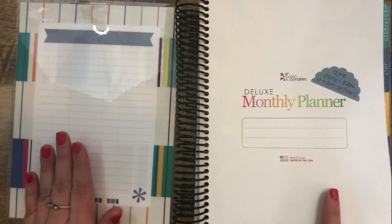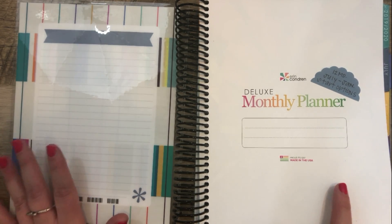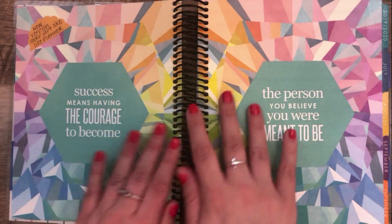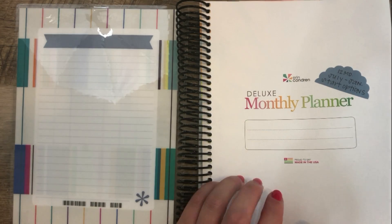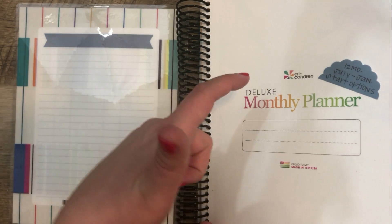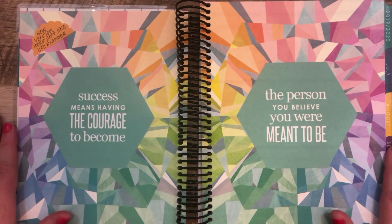For the most part, it looks exactly like the Life Planner. All the inside pages look the same. There is no vellum sheet — in the Life Planner there's a vellum sheet right here, but there is not one in this version. There is a like intro page where you can write your name, and then there is the two-page quote layout.